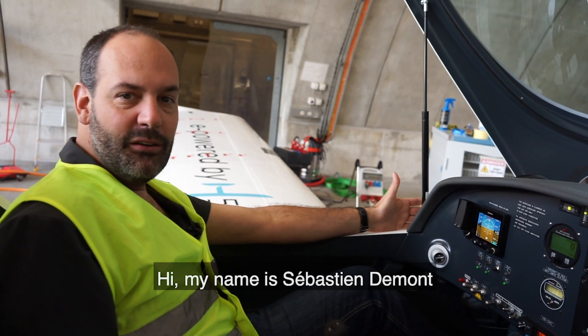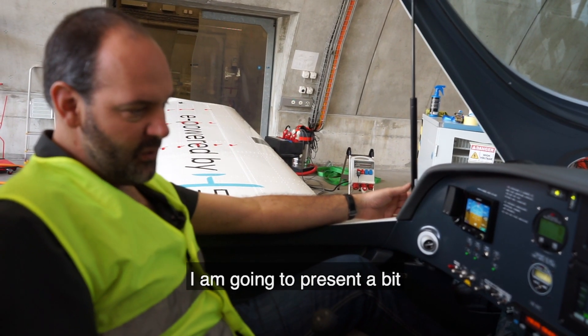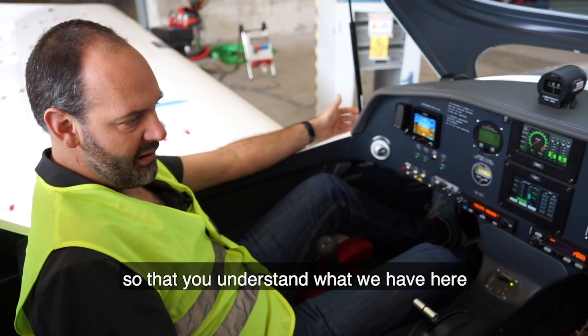Hi, my name is Sébastien Demont. I'm the co-founder and CTO of H55. I'm going to present this electric airplane that we have here, and present the cockpit so that you understand what we have here.